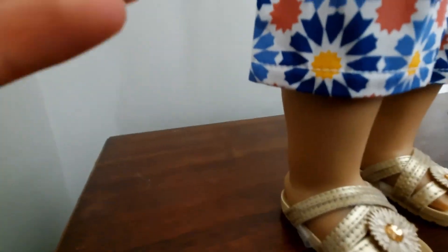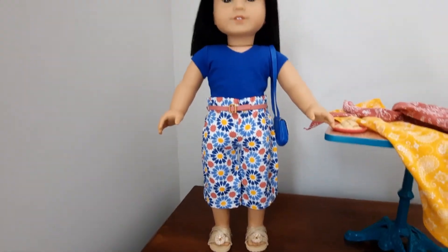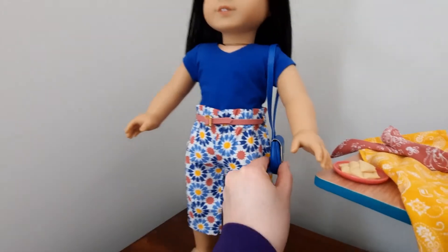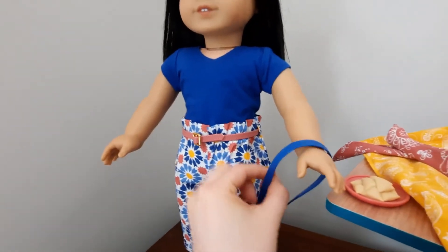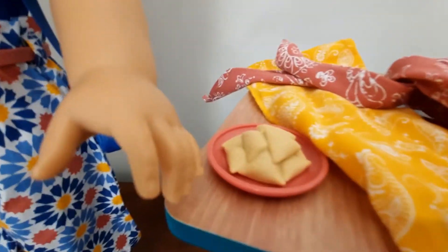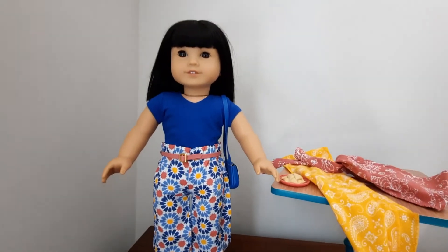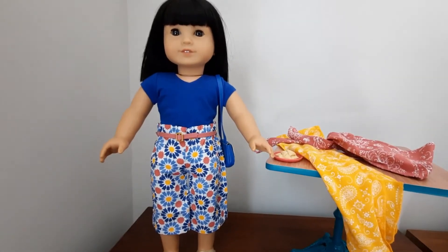My Ivy is a bit wobbly because I didn't put the strap on her shoes — I probably should have. Here's Ivy with her bag. The bag is kind of awkward and keeps falling off her shoulder, but I think it's a great little addition. And then the dessert. So there you go — there is my Ivy in the Morocco World Traveler outfit.